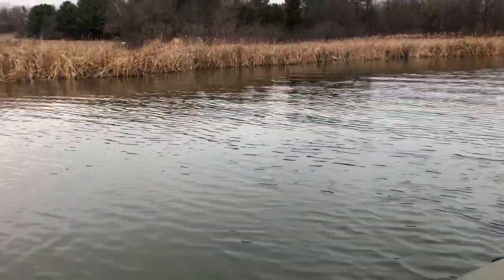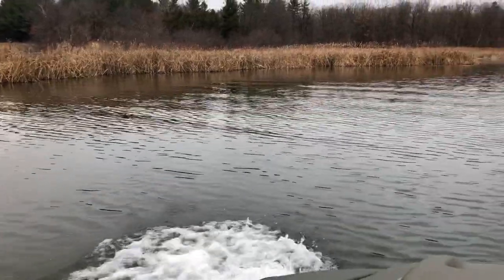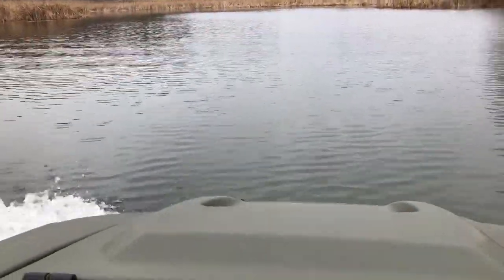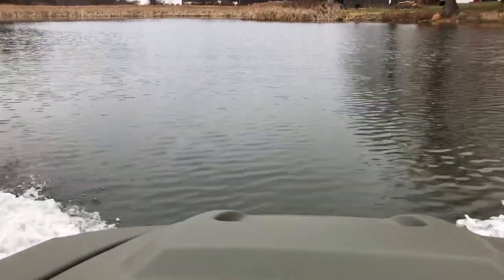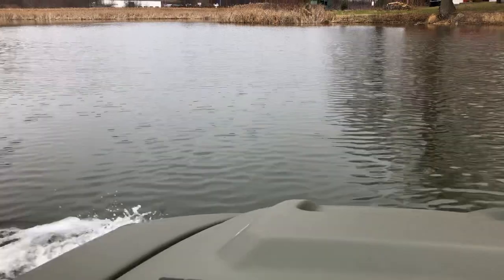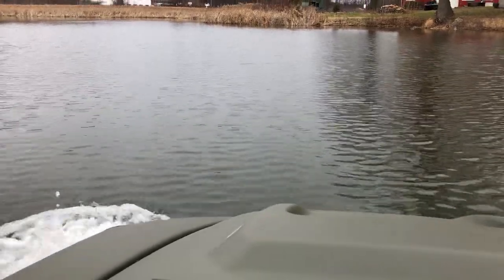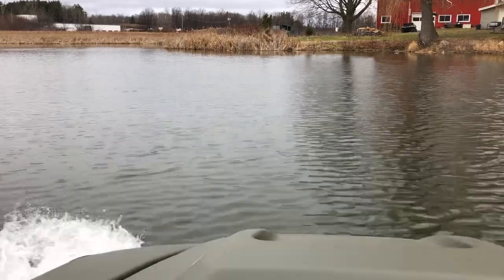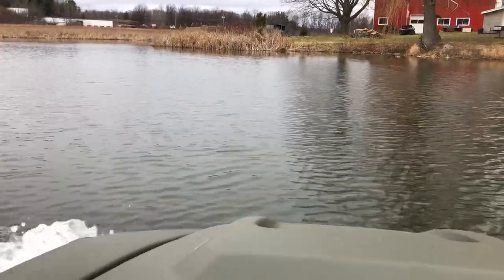That is bad. That is your head — that's bad. That's bad.